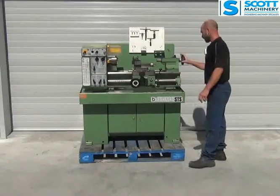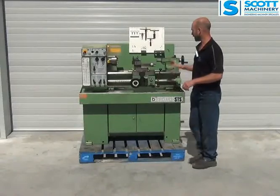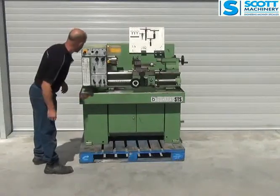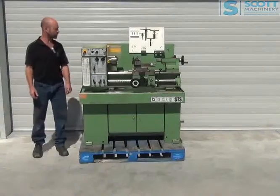So that's pretty much it. It's a nice, complete little lathe. It's got a few bumps and bruises and is generally a little bit noisy in the headstock, but it's all there — the screw cutting, feeds, and everything else all work nicely.